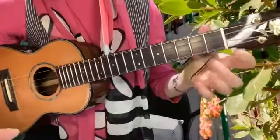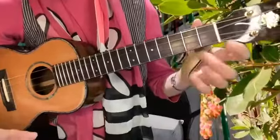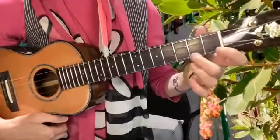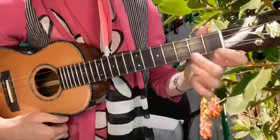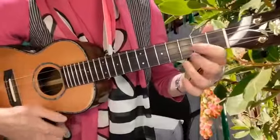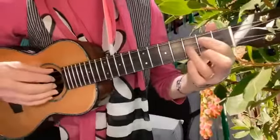One thing you can start doing is just hammer hammer hammer hammer without your right hand at all. You'll hear it and get a sense of how hard you have to hammer on your particular ukulele. Then let's get into our G form again.